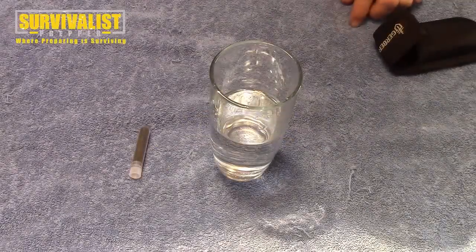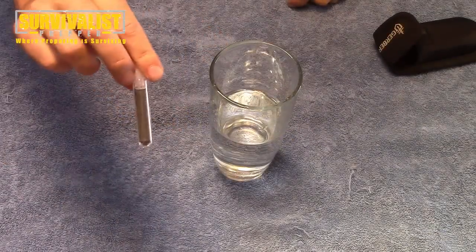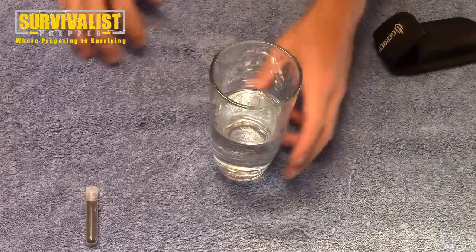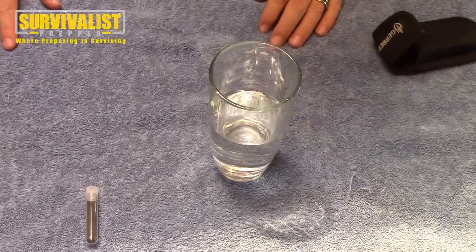I've had a bunch of people ask me what potassium permanganate actually does. I put it in the bug out bag and first aid kits, and I want to show you — it starts fire, it is a water disinfectant, and you can use it as a wound disinfectant too.